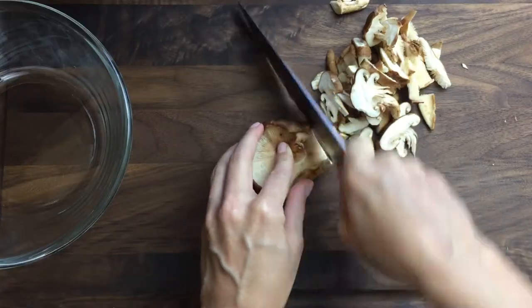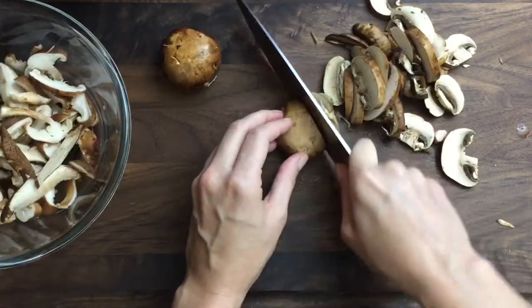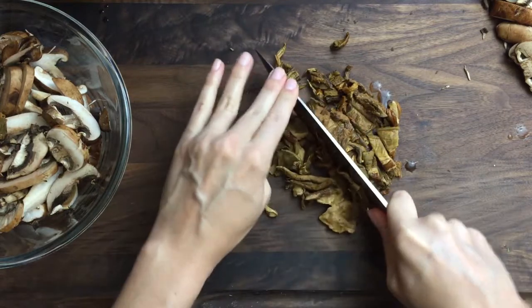Now we'll chop our cleaned mushrooms. Any kind will do. I'm using chanterelle, cremini, and rehydrated porcini. I'll save that soaking liquid — I have some ideas for you.